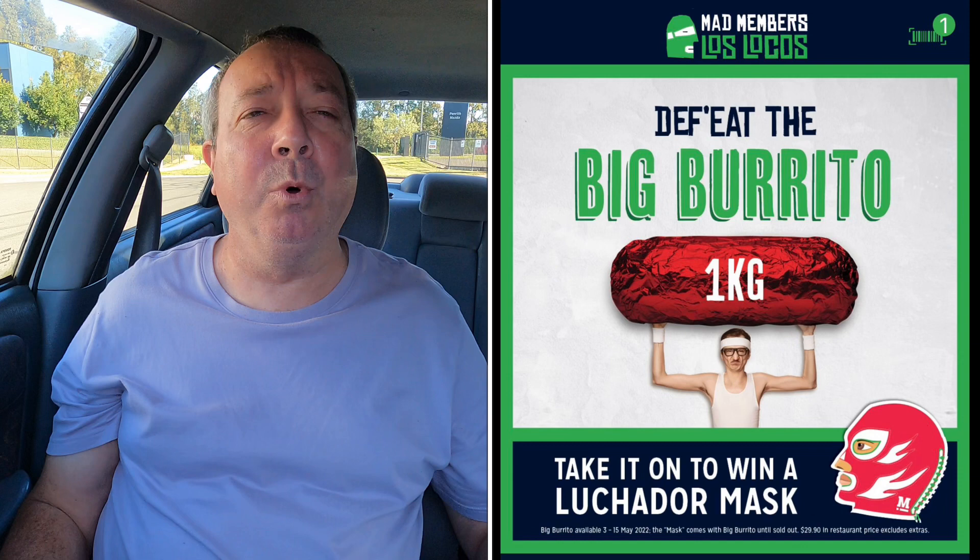Hola amigos, what's crackin'? It's your old gringo 2 Aussie here again. So today we're heading into Mad Max, down at the Riff, Penrith. They got this thing and I'm super juiced to try it. It's a one kilo burrito.